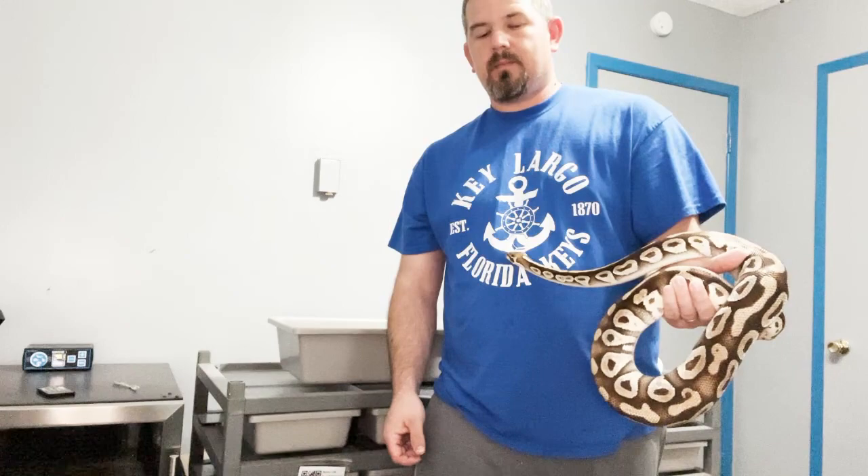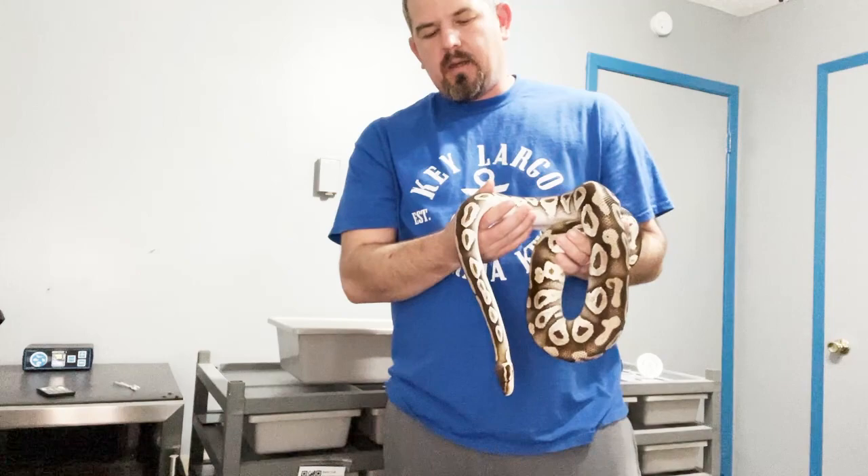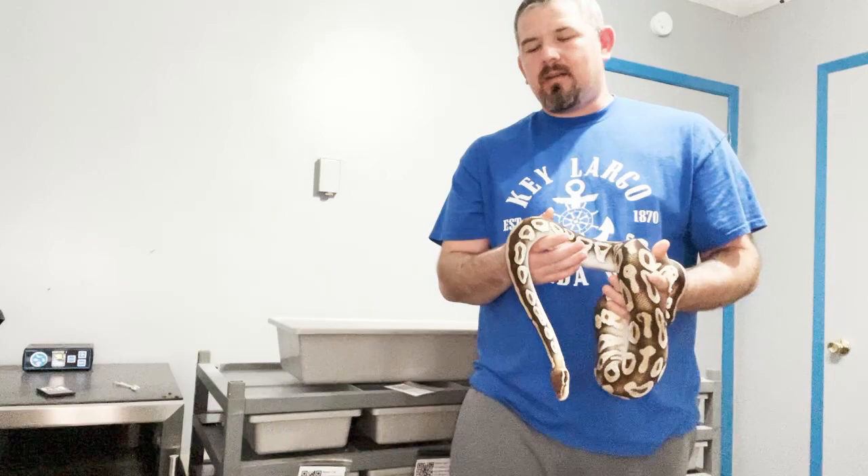I'm Brian with Level Up Reptiles and today we're going to be talking about humidity — and a little bit about heat too, because they do kind of go hand in hand.